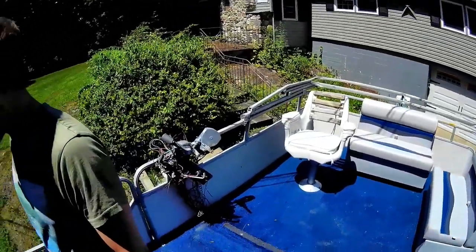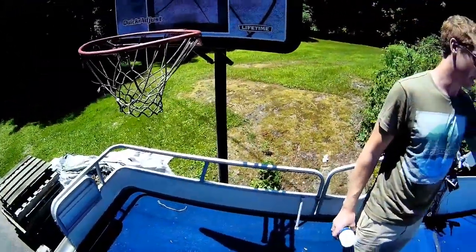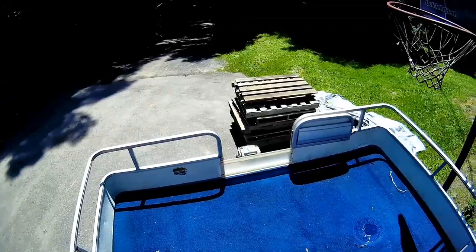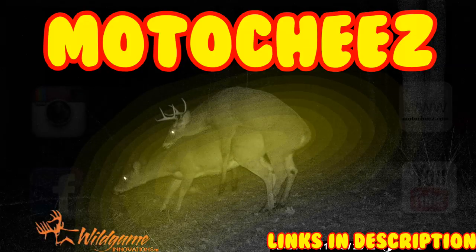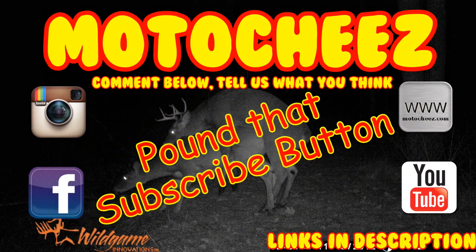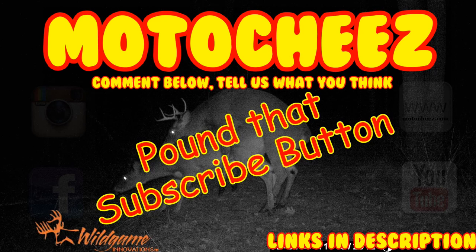I'm glad I got the seats before I mounted that console. I was thinking a cooler there and a cooler here. You've got eight people max, so you got two groups of four — not that any of us have eight friends, but hey. Don't forget to like, comment, and subscribe — we'd love to hear what you have to say. Hit that bell if you want notifications on new videos. Links for products used are in the description and on motocheese.com. Thanks for watching!